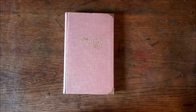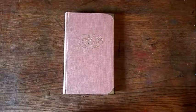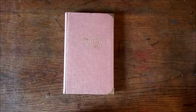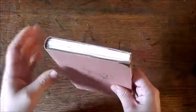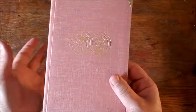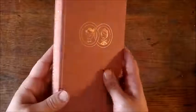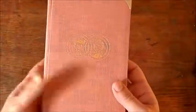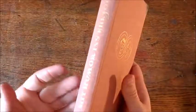Hi everyone, I would like to show you a book that I made. It's not so much a journal as a book — I used an old book cover. This is a wedding guest book that I was asked to make, and I was very lucky because I found a book called something like 'Thrust Into Marriage with Humor.'